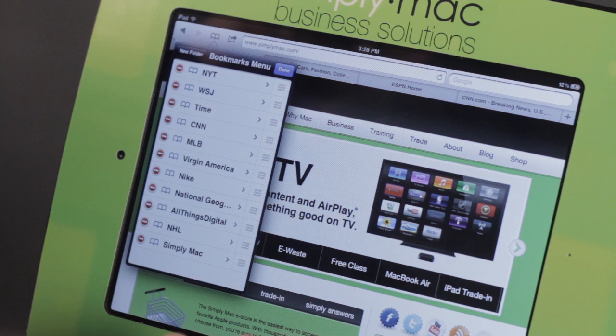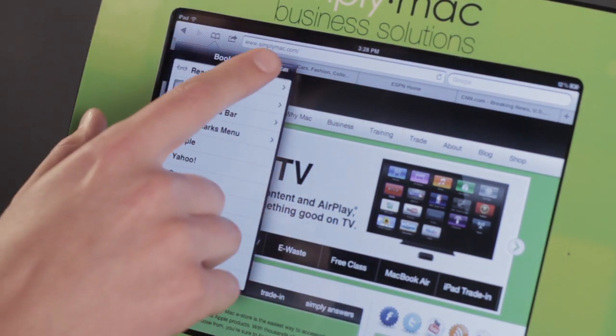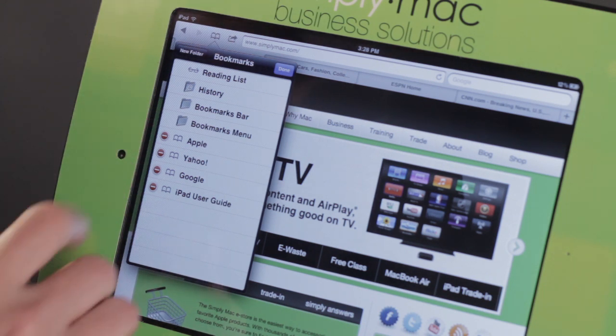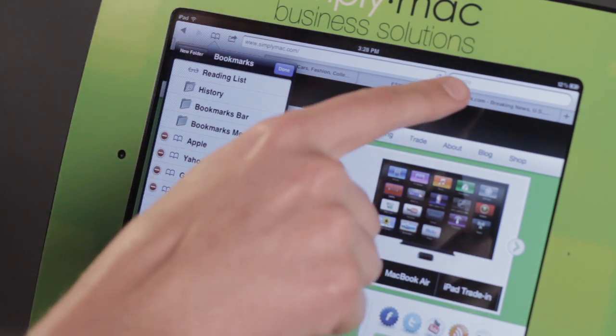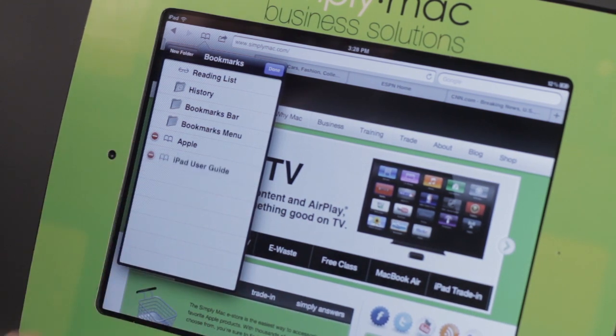I can do this for a lot of bookmarks. I can go back and do it to these ones as well. These are the ones that Apple has put in for me. Google I don't need, because I've got the Google search right there — so goodbye. And Yahoo I don't really use, so goodbye.